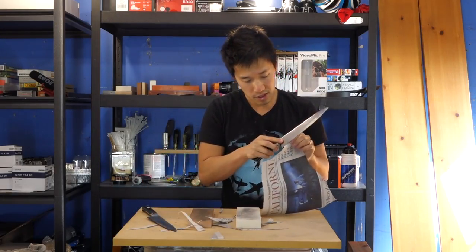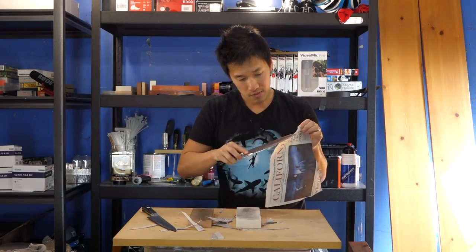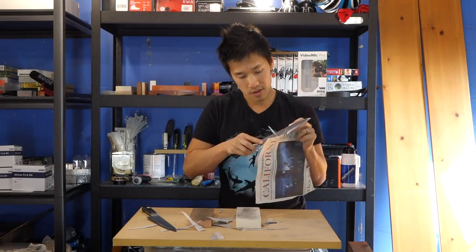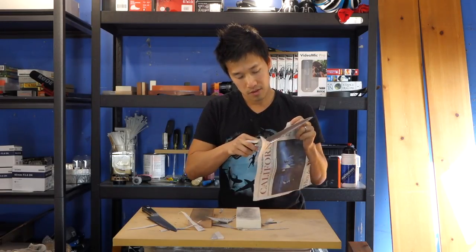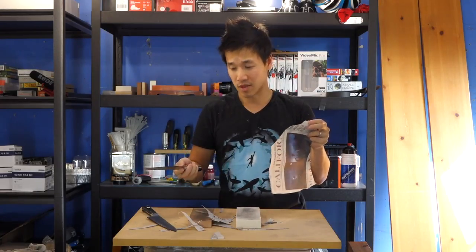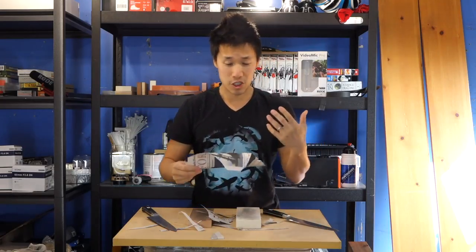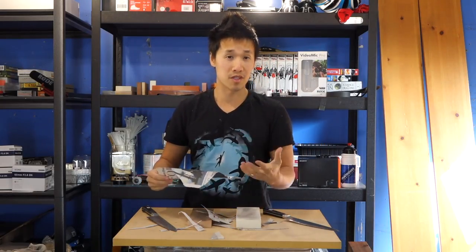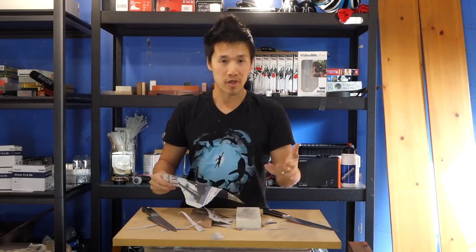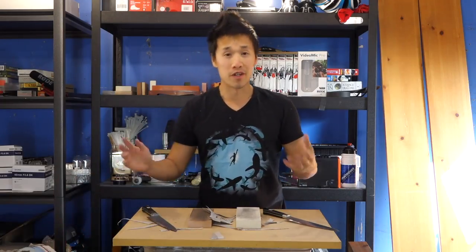These knives are razor sharp. You don't have to worry if the knife is sharp or if the stone will give you a good sharpening experience - these knives are extremely sharp. We have to pick a winner now.